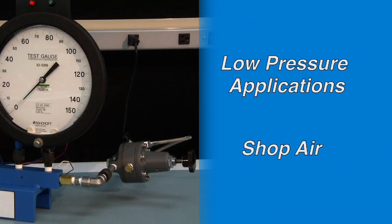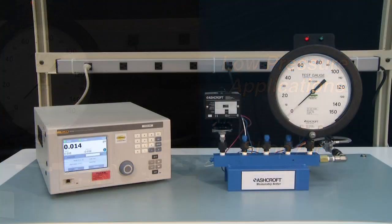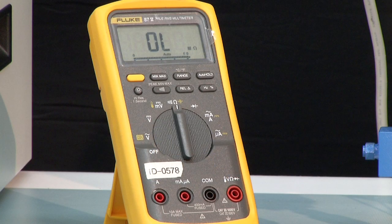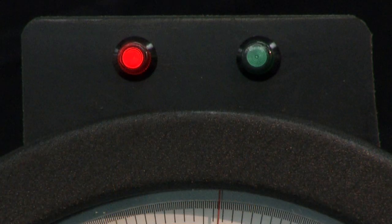For lower pressures, shop air and a simple pressure regulator can be used, or an electronic pressure controller can be used. To monitor the microswitch contacts, an ohmmeter can be used or a light box.